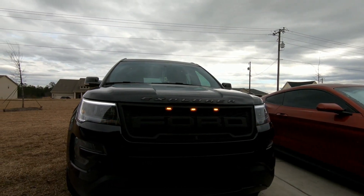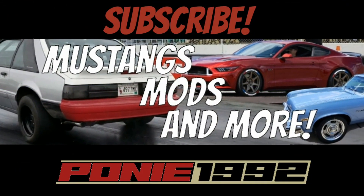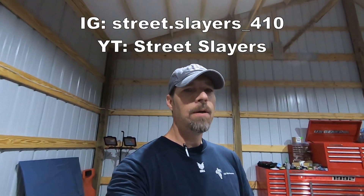Hello everyone, welcome back to my channel. I'm pretty excited to make this video today because this is the official introduction video of the project — my 2016 Mustang GT. In a previous live stream, my project was given a name. Street Slayers was the person that came up with that name — big shout out to him. I present to you: Project Stepchild.